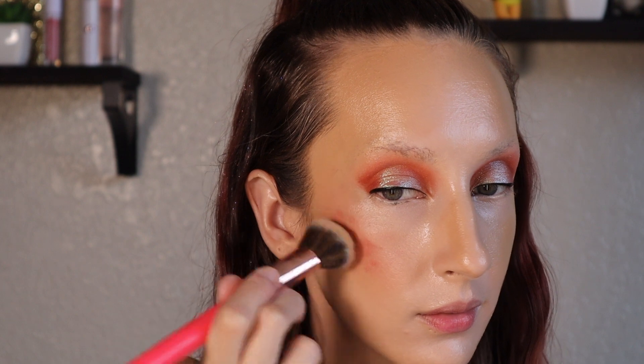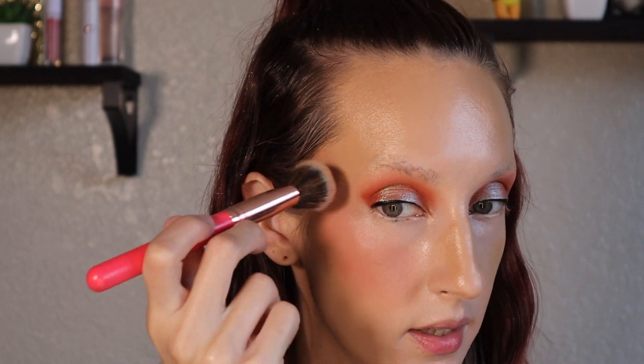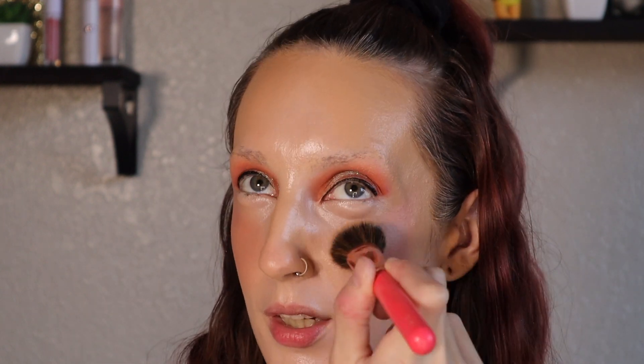I'm going to go in with the LA Girl Soft Matte cream blush in the shade Grace - a very, very tiny amount on the back of my hand. I've also been powdering my face with a velour puff - I take the velour puff directly into a powder foundation and press and roll it onto my skin. That's how I've been setting my face. I really just want to test taking a velour puff directly into a blush or bronzer - I just want to see the vibes.